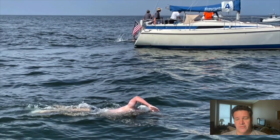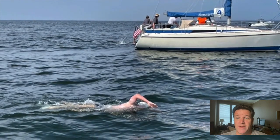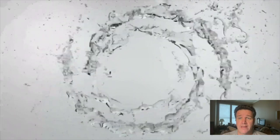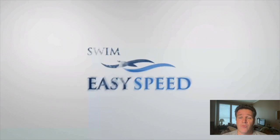Welcome to another analysis here at Swim Easy Speed. Today we're looking at a marathon swimmer named Andy. I've been working with Andy for the past year to train for the Swim Across the Sound — a 15-mile swim from New York to Connecticut through the Long Island Sound. It's a solo or relay event, part of Swim Across America.